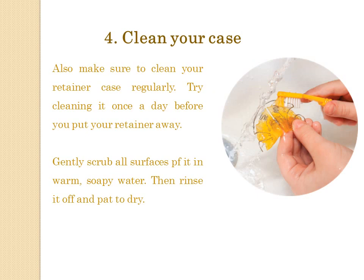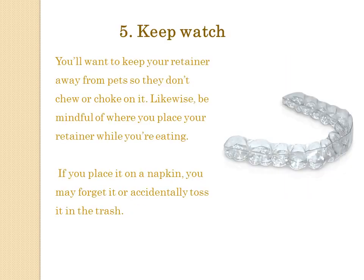Tip 4: Clean your case. Also make sure to clean your retainer case regularly. Try cleaning it once a day before you put your retainer away. Gently scrub all surfaces, then rinse it in warm, soapy water. Then rinse it and pat dry.